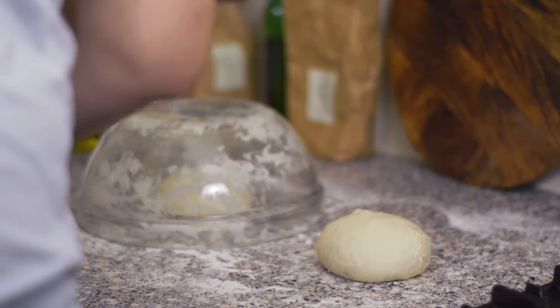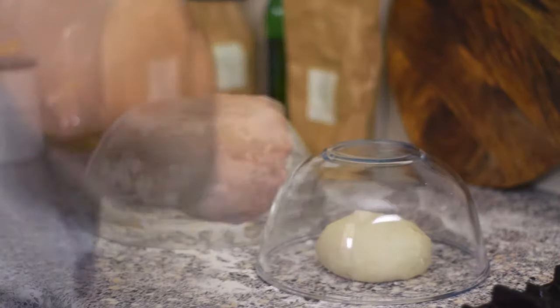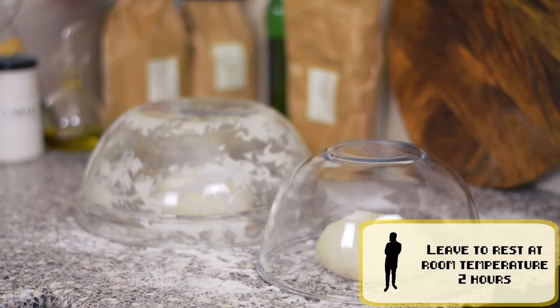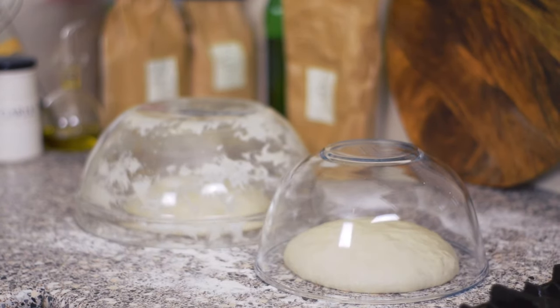Once the balls are ready, cover them with the bowl preferably. Time to be patient again — we will leave them to proof for two more hours. You will need to preheat your oven at maximum temperature, so calculate the time so that it's hot when these two hours are over.